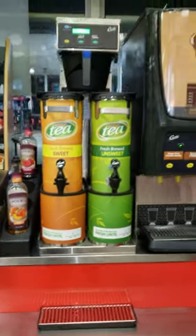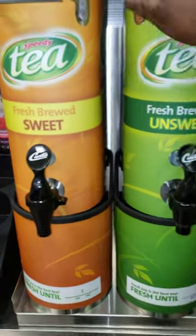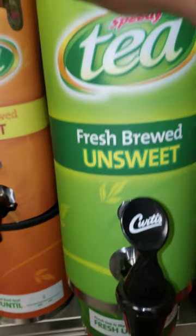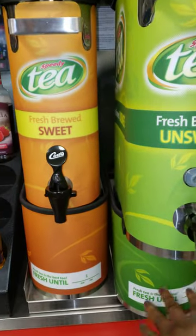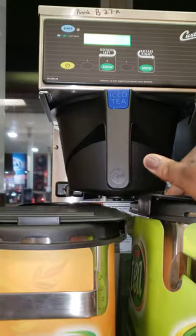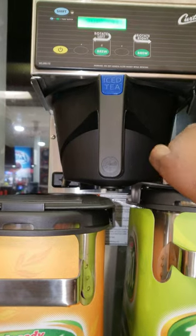The new tea urns are split, so it pops up like this. This is the urn itself; this right here is just the stand. The new thing with these brewers is they brew from here directly into the canister — we don't have to add the pots of coffee anymore.